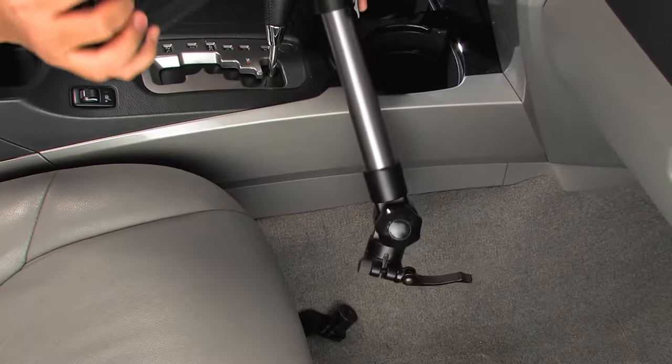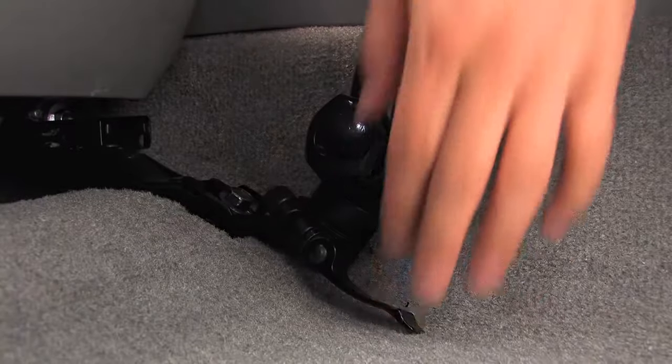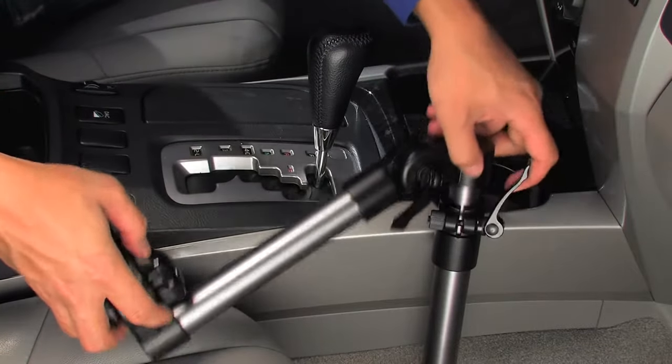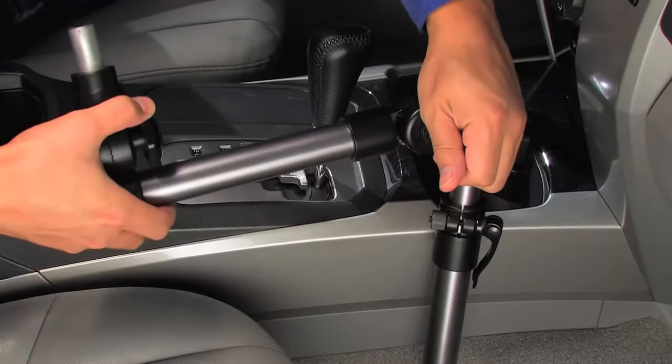Attach and secure the hinge assembly on the top of the base lug by tightening the lower clamp. Next, adjust and tighten the hinge assembly to a convenient position. You can make minor adjustments once the laptop is mounted.